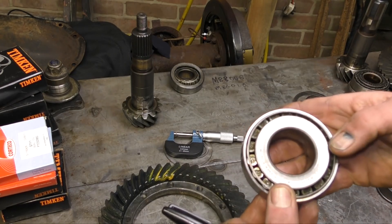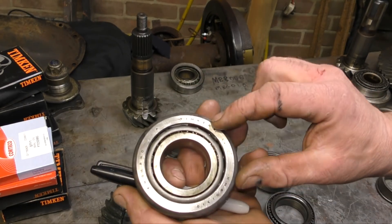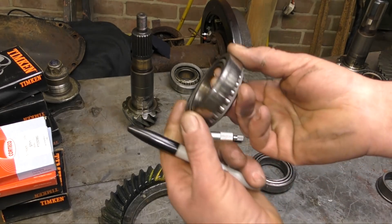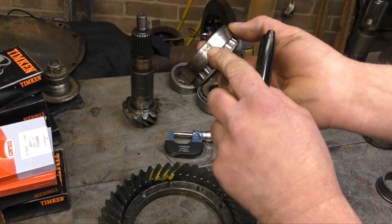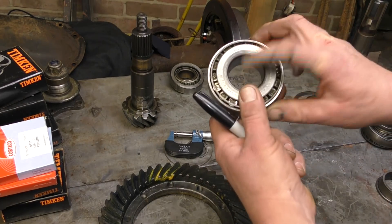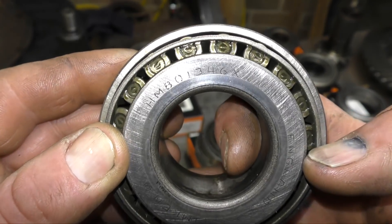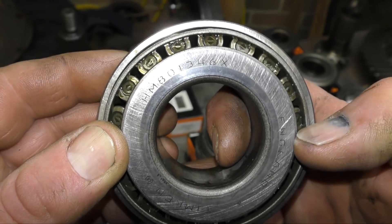What I'll show you with the bearings here — they all have ID markings on them, and it's really important because this denotes the size and the usage of the bearing. In some cases they have them on the side here rather than on the ends. What I do is basically get all the numbers of all the bearings and write them down. You can see this one is HM801346X.